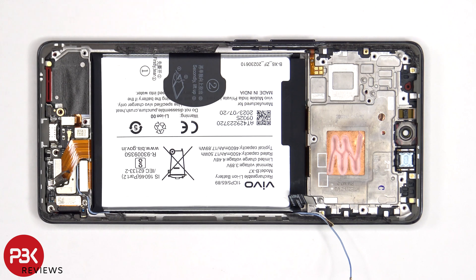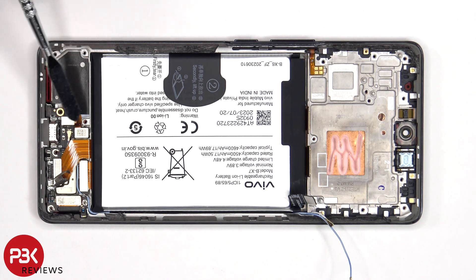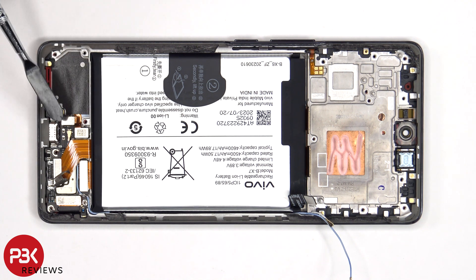Once the electrically conductive tape has been peeled off, the flex cable connects the main board to the sub board. The screen flex cable, the flex cable for the fingerprint reader, as well as the other end of the blue coaxial cable can be disconnected from the sub board.